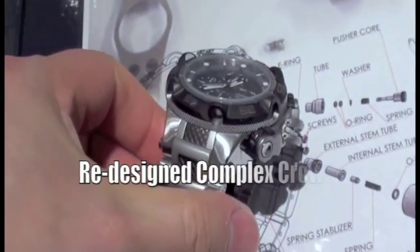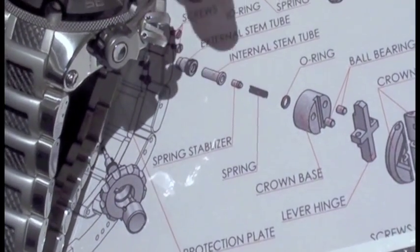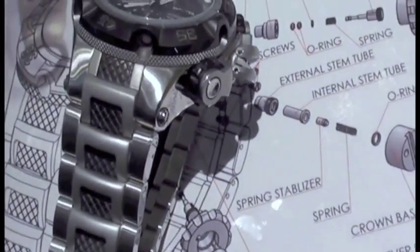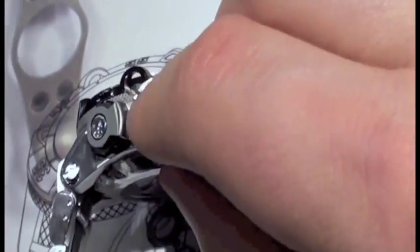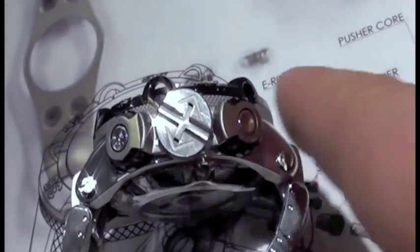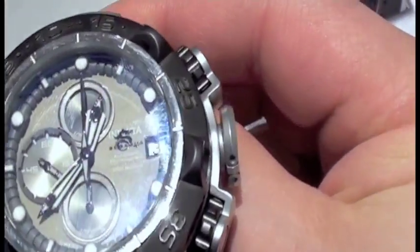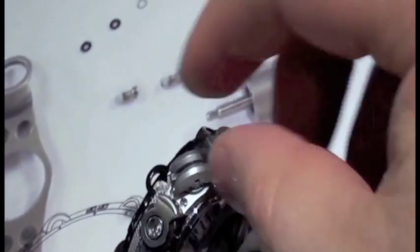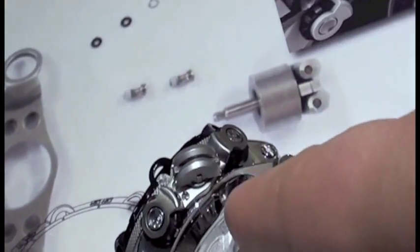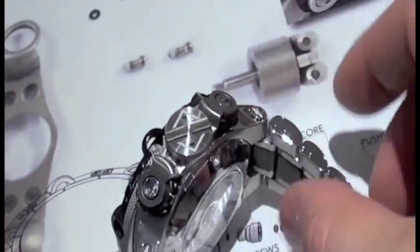Part of the real intriguing aspect, in my estimation, is how they're approaching the screw-down crown and also the pushers. The physical crown itself can actually fold down, and in the non-operating position it gives you this kind of look from the top. Then you can fold it when you actually want to use it, screw it out counterclockwise, make the adjustments that you want, screw it back in, and then replace it as such.